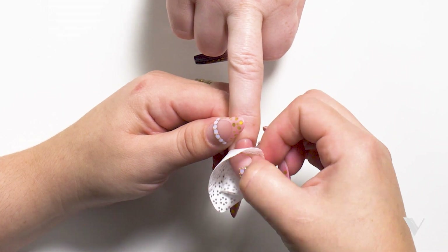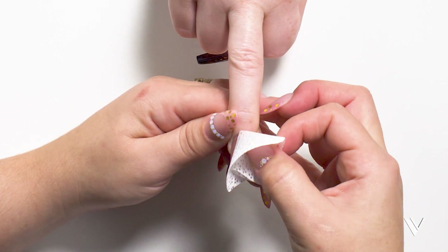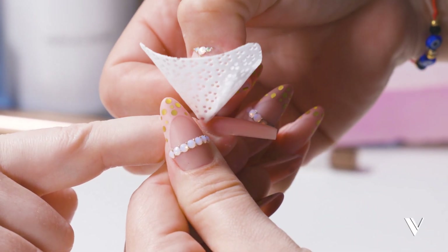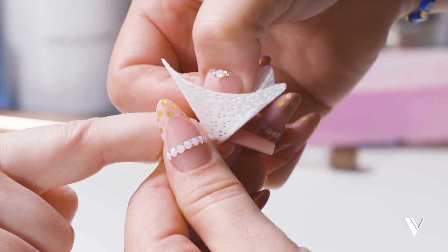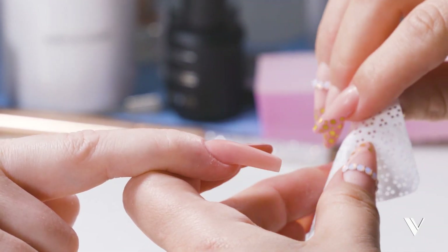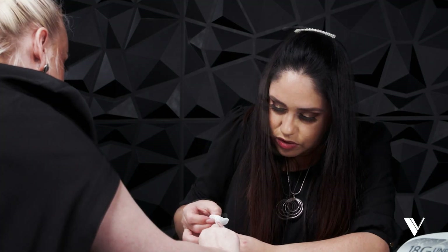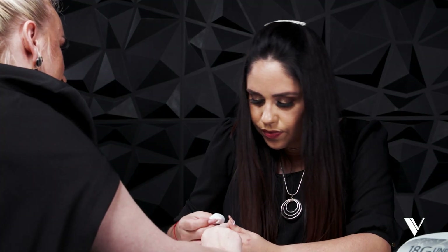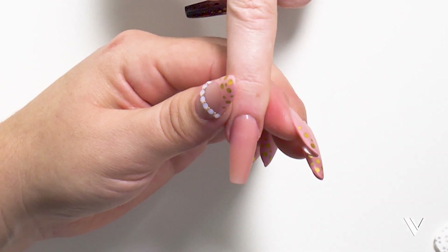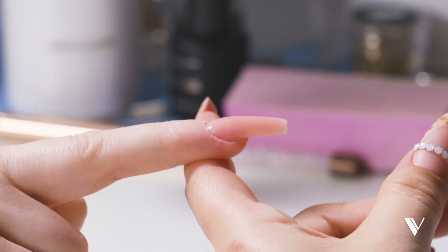If you just created the nail enhancement, make sure your client washes her hands with a soap that does not have moisturizers. Then come back and make sure you clean the surface again with alcohol — that's what I'm doing right now. Also make sure there's no dust, because dust will damage your gel application.